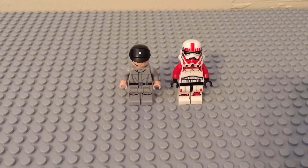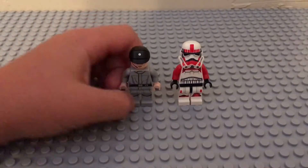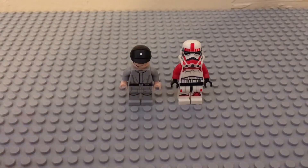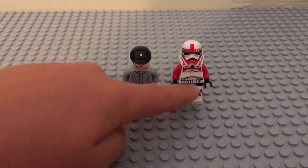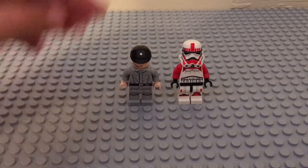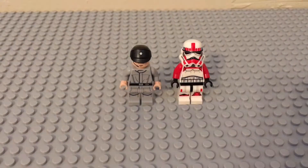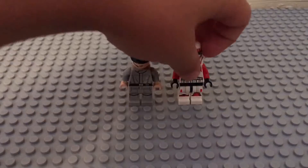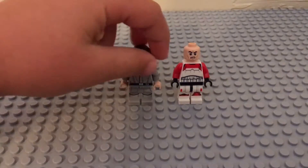They both have a great level of detail. This one has a great level of detail on his face and all his body. This one has a really good level of detail on his body. He has red arms and he's exclusive to this set. He has one regular face, and so does this guy.